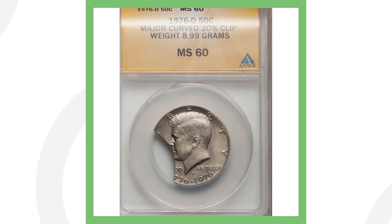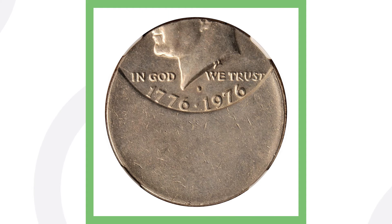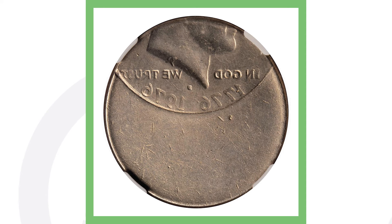That clipped planchet error is why this half dollar sold for over 230 dollars. Next up is a very cool coin — this is not just an off-center strike, it is actually a mirror brockage as well, so two errors are taking place on this coin. It's off-centered, as you can see in the image displayed.